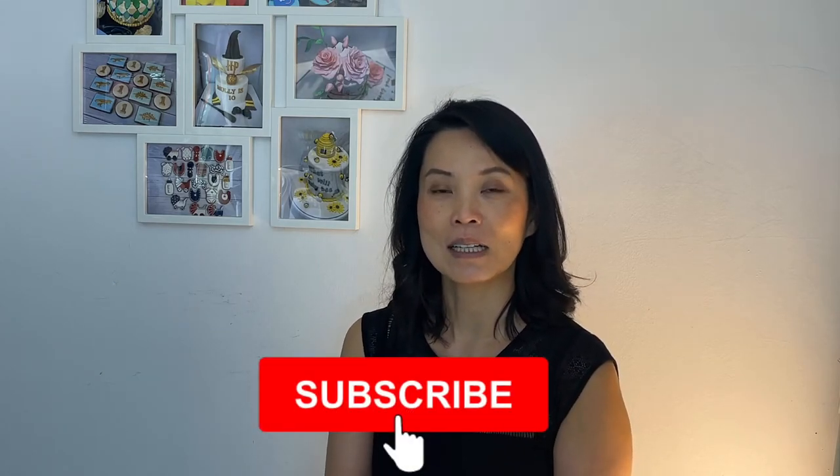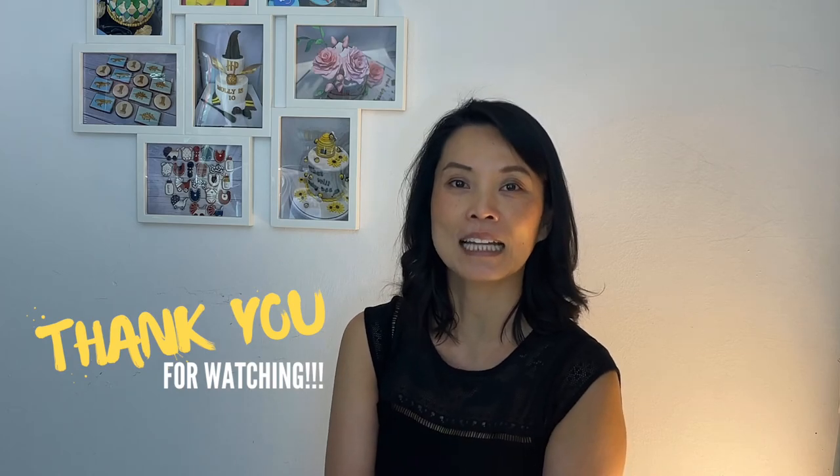I hope you found this video useful. If you have any other baking hacks, please feel free to leave them in the comments below — I would love to learn from you. Please like and share this video with your friends and family, and make sure to subscribe to my channel and hit the notification bell so you'll be the first to know when my next video goes live. Thank you so much for watching, and I'll see you in my next video. Bye bye!